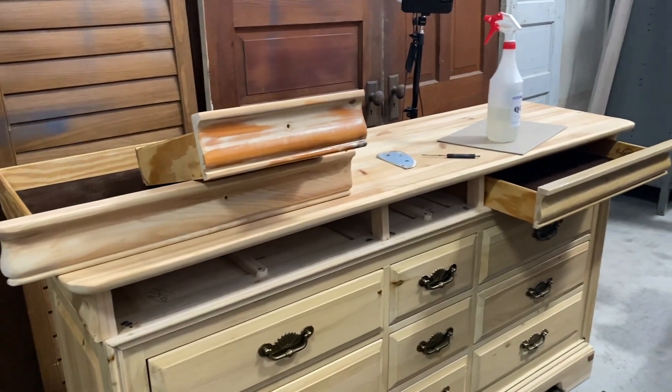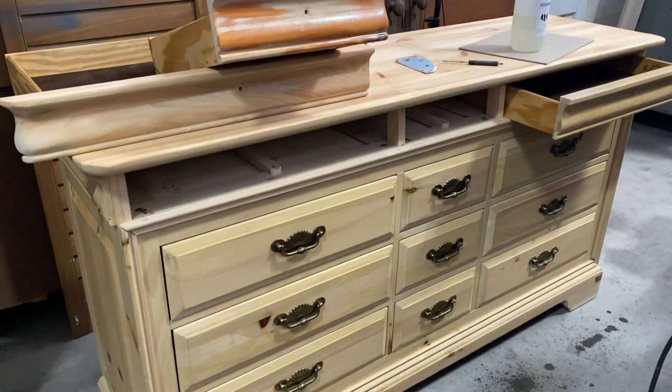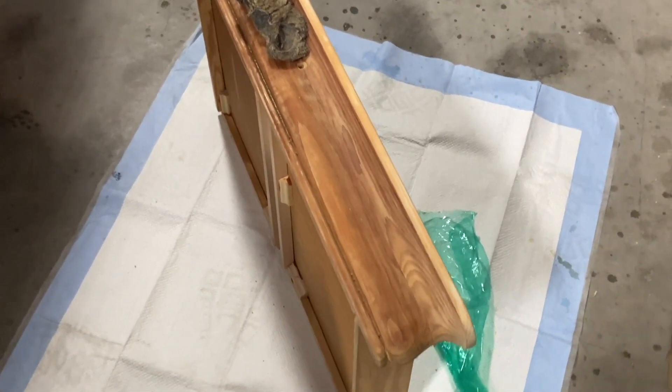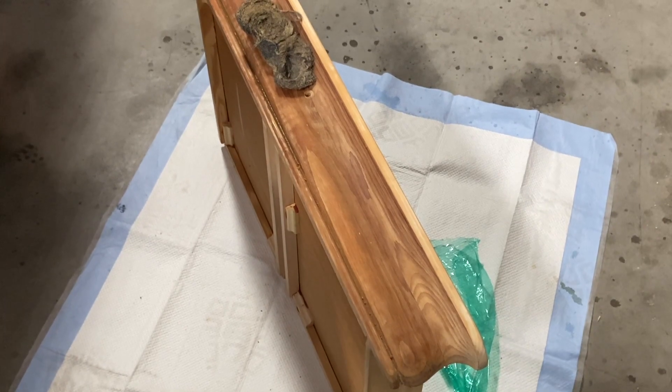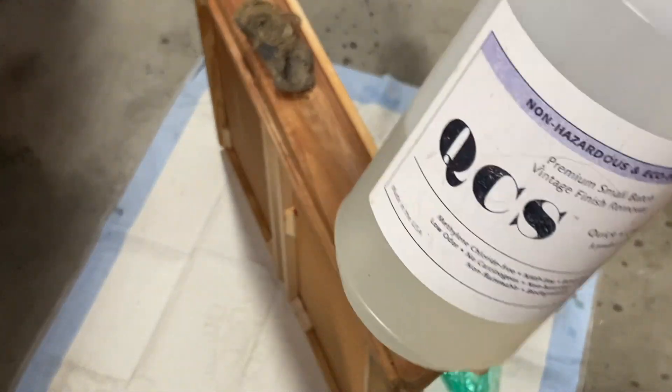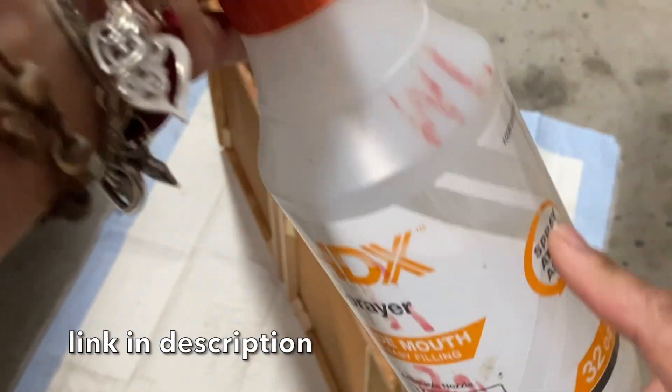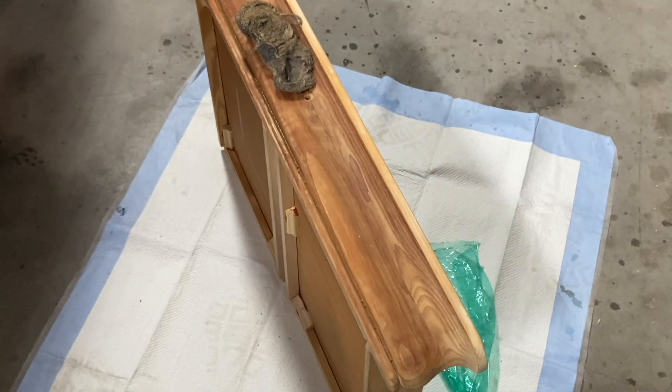The top did get sanded down and then I'm going to paint the rest. I am getting more and more used to working with QCS every single time I use it. It's also easy to clean — I love cleaning it with White Lightning. To me, that is the simplest solution and it works really well on it.